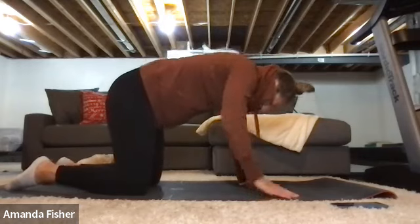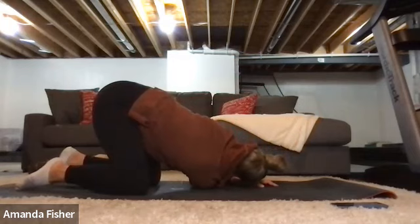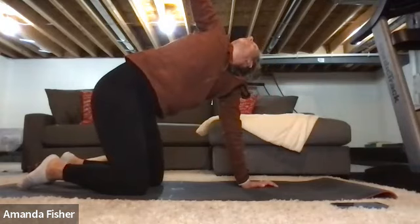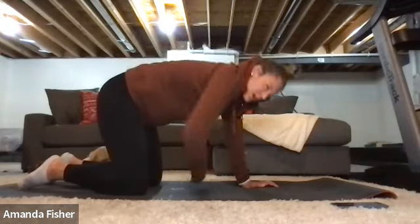Take your right hand and reach it under that left shoulder — stretch that shoulder out, stretch that pelvis out. Then reach up towards the ceiling, following your head with your hand, or your hand with your head.